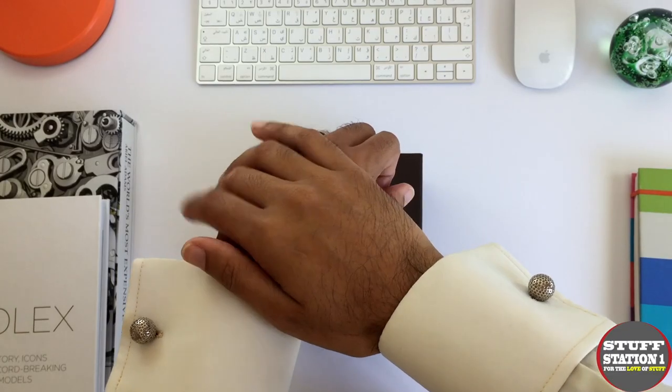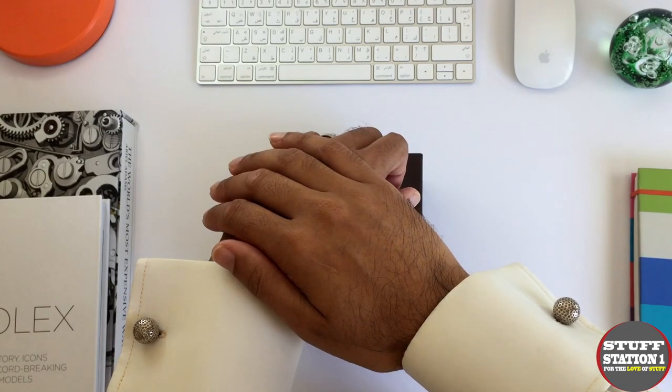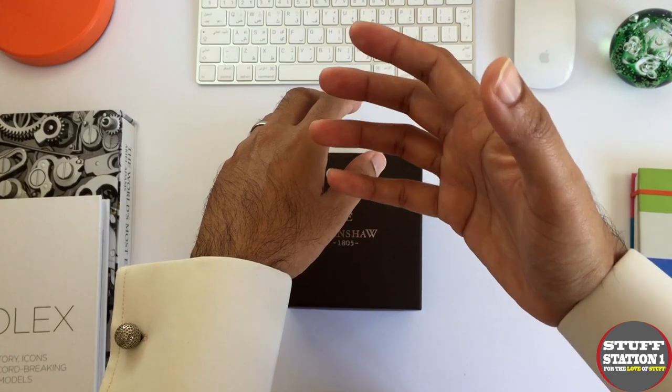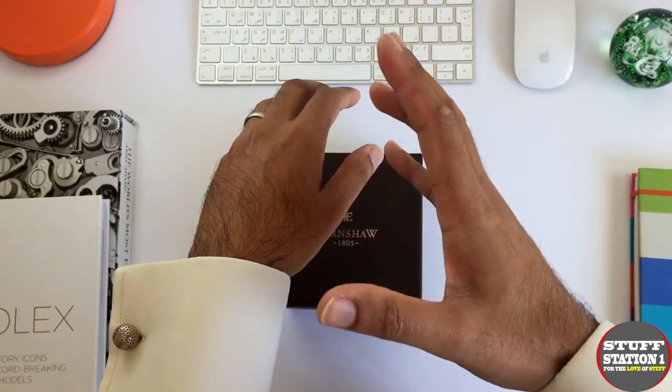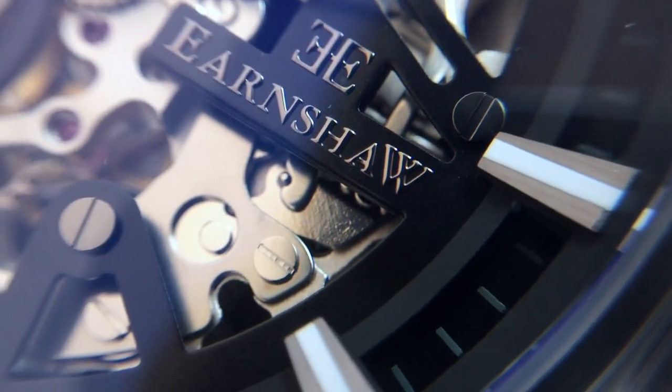Today I'm focusing on the brand called Earnshaw — Earnshaw Watches — and their products. Their watches range within the £400 to £500 up to the £1,000 range.